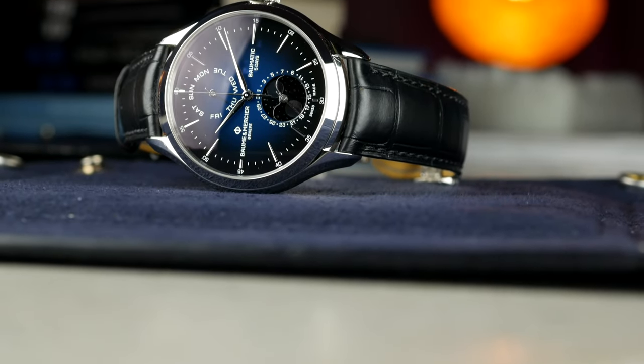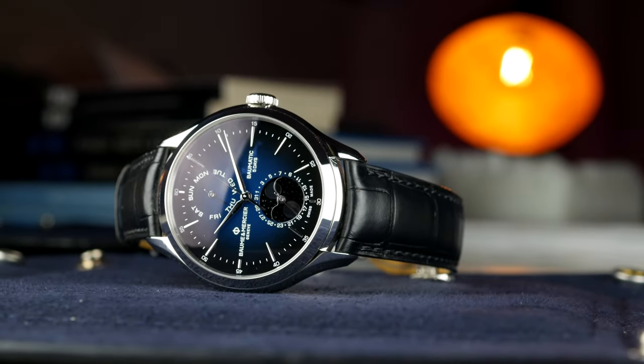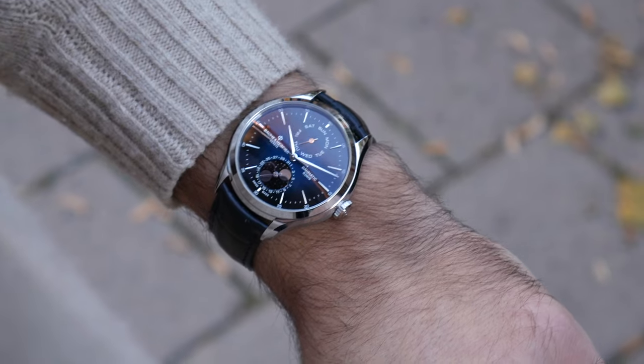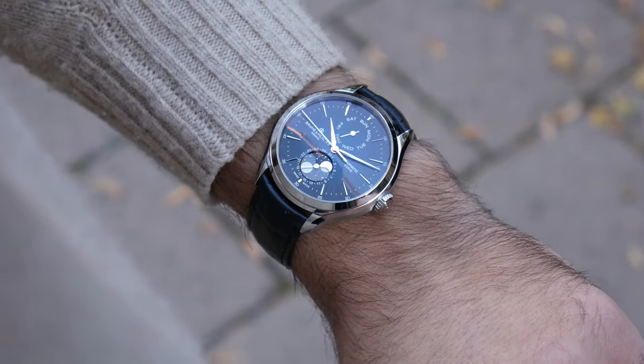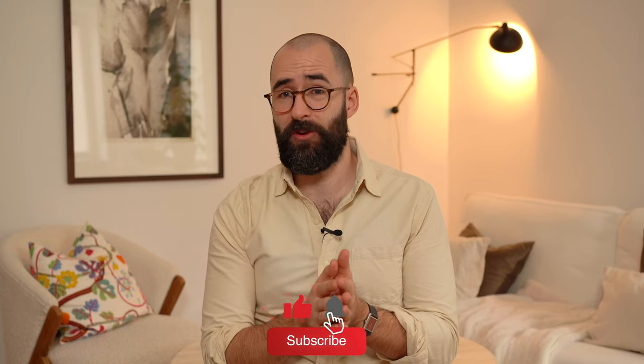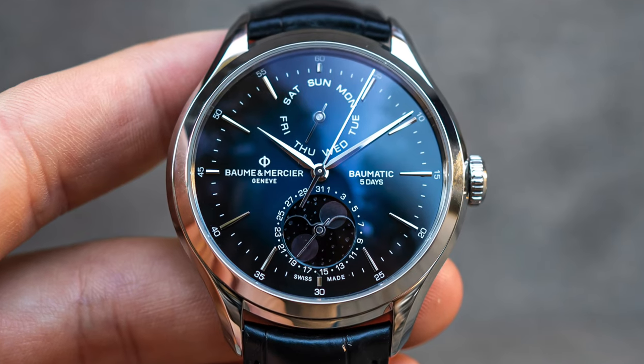This one is not COSC certified, as opposed to the three-hand version of the Clifton. But all in all, this watch is very nicely packaged. It feels really exclusive and more expensive than it actually is. I thought it was priced around 7,000–8,000 euros, but it's actually more around 5,000 euros, which is really competitive considering what you get.